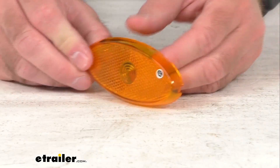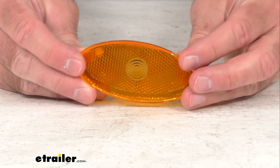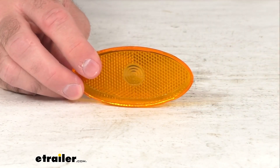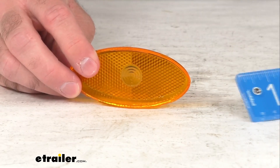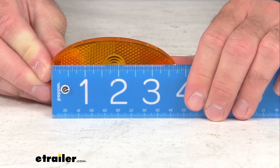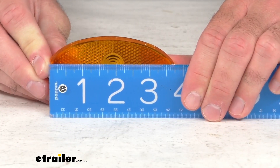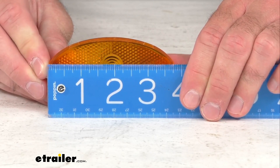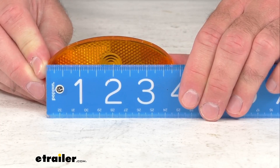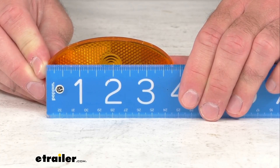This is going to be a snap-on lens, and just to give you further assurance that this is going to work for you, let me bring my ruler up here and give you some overall measurements. Looking at the overall length of this lens, we are sitting right at three and three-quarters inches long.